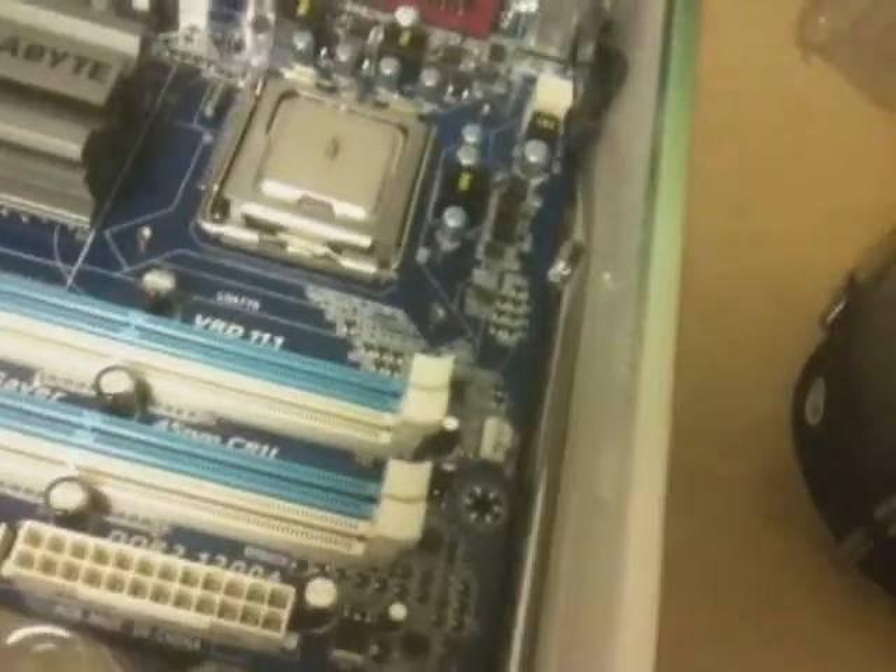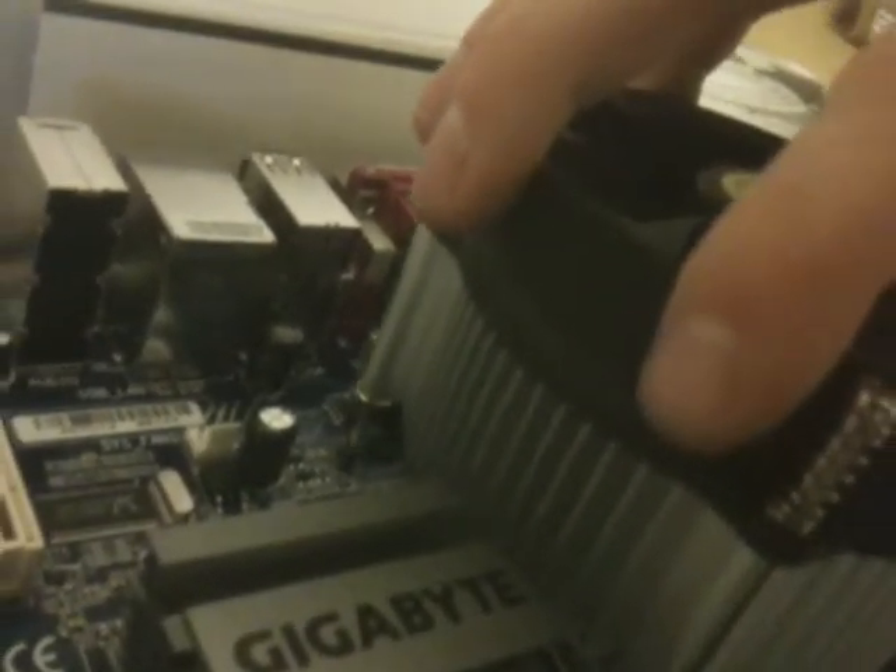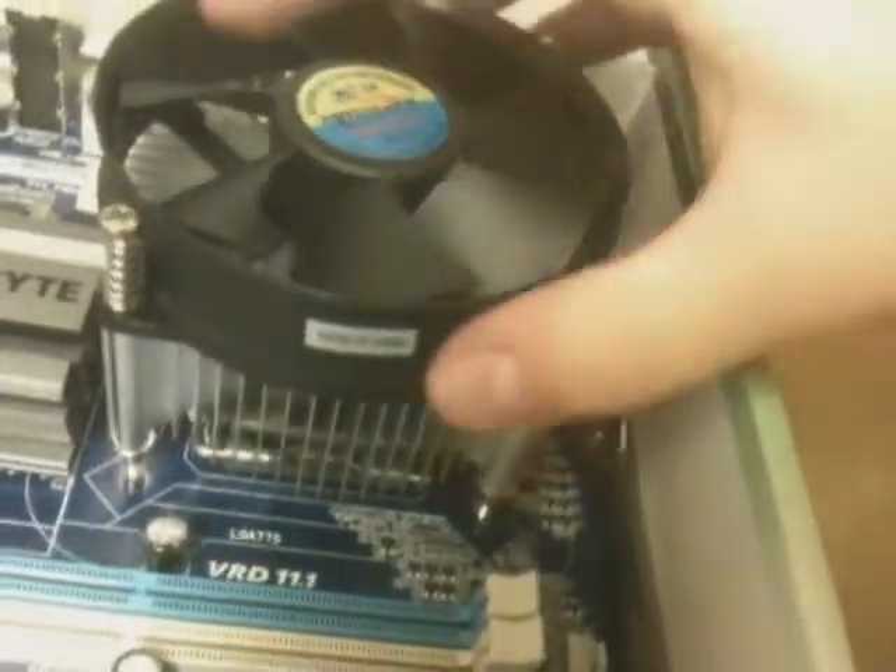Then we move this over here, getting the cap back on it. Now we position this cooler. You can see here the screw holes — and these, much different than most Intel ones, actually screw in rather than use those plastic pegs that always break. So what are we going to do? We're going to put this thing in. Now I've never done this before, so bear with me. Line them up with the screw holes — it's pretty close — and that's lined up. We go get a screwdriver and screw them in.